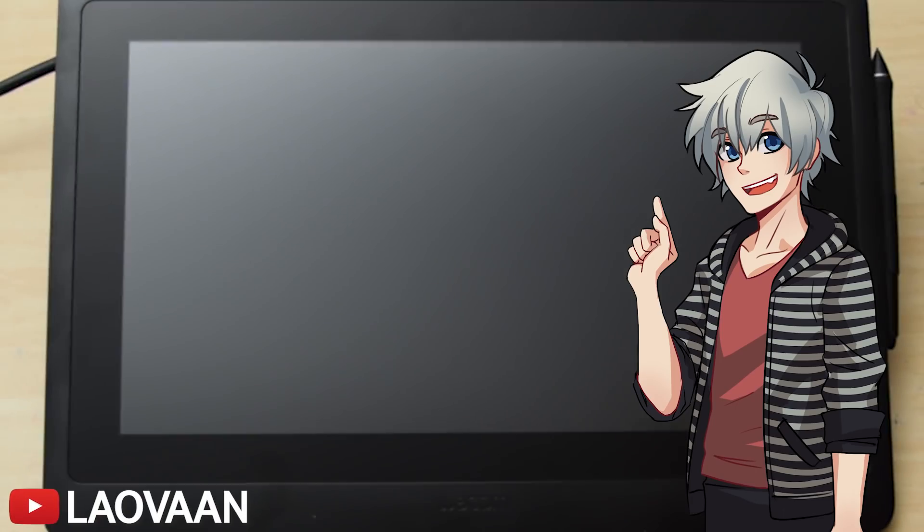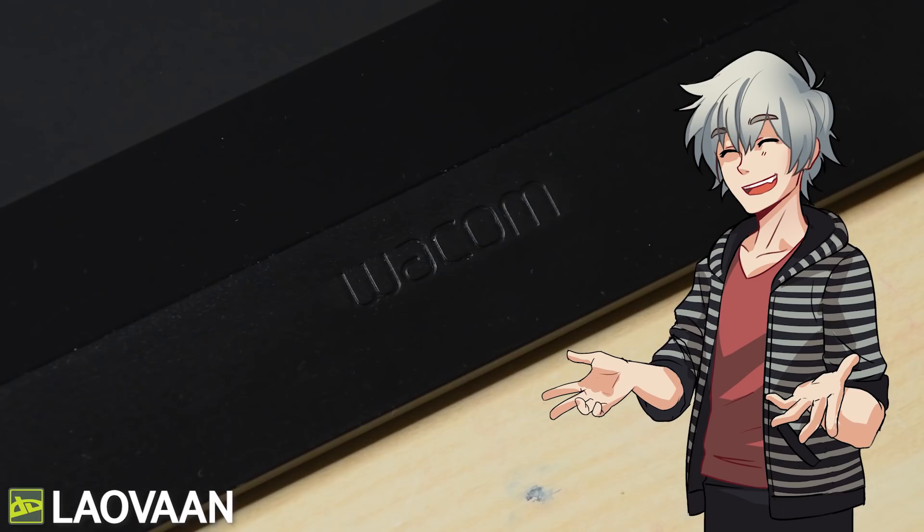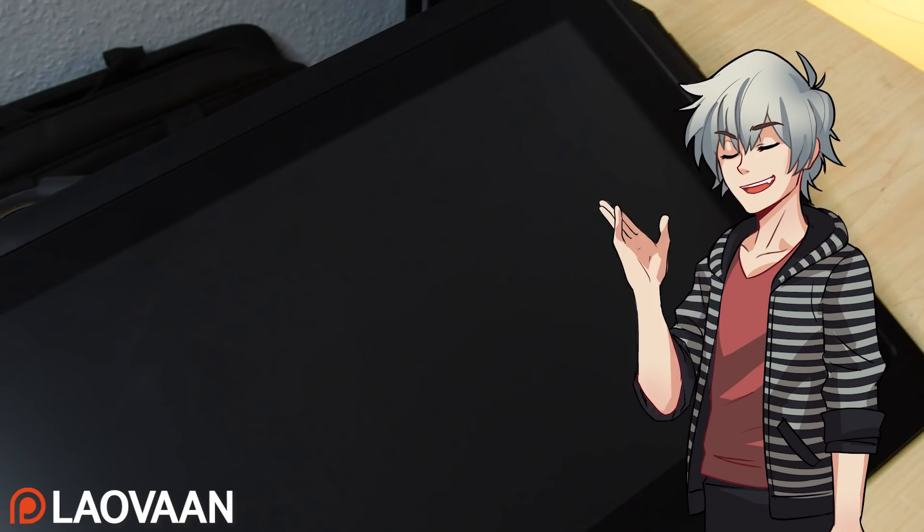Today we are going to take a look at the new Cintiq 16. Wacom loaned it to me for 4 months of testing to give my honest thoughts about it. So the question is: will I miss it after sending it back? Let's find out.